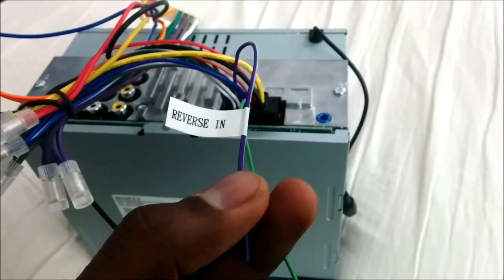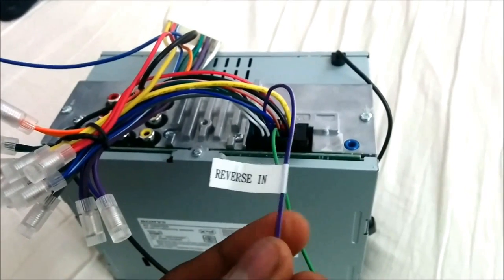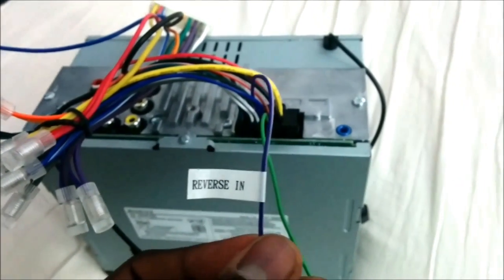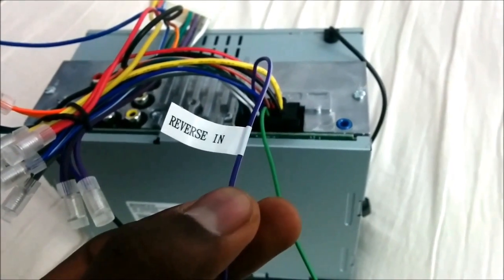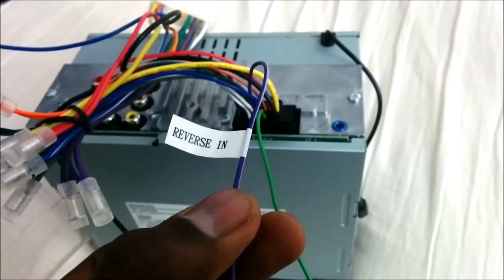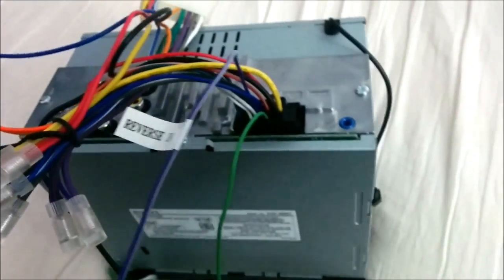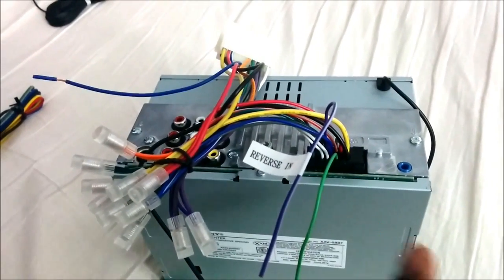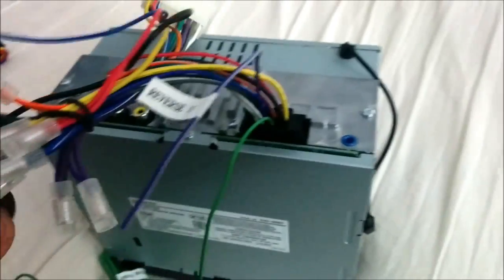The second way is to hook the reverse light into the reverse input wire, but power your reverse camera using the ACC circuit — that way the camera is constantly on whenever your car is on. When you throw it in reverse, you'll get the signal from the camera and see the picture. You can also go into the menu on this unit, select 'reverse camera,' and actually view the camera while driving without putting the car in reverse — as long as you've powered the camera with ACC.